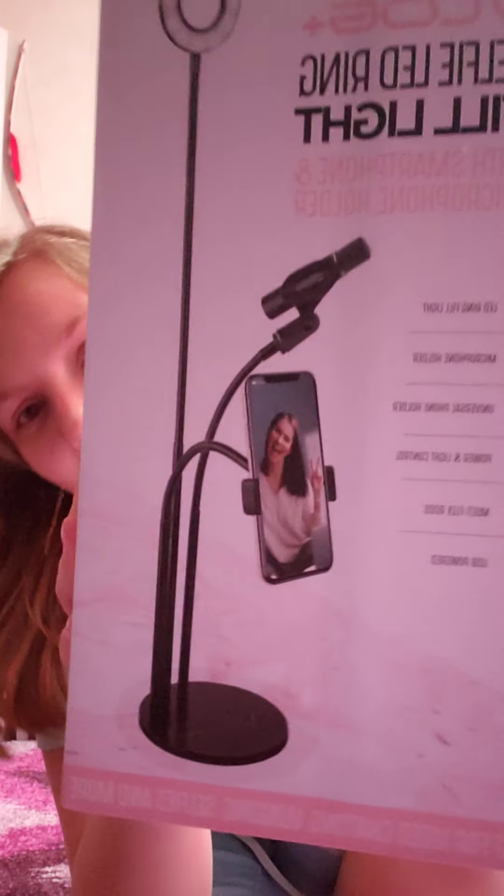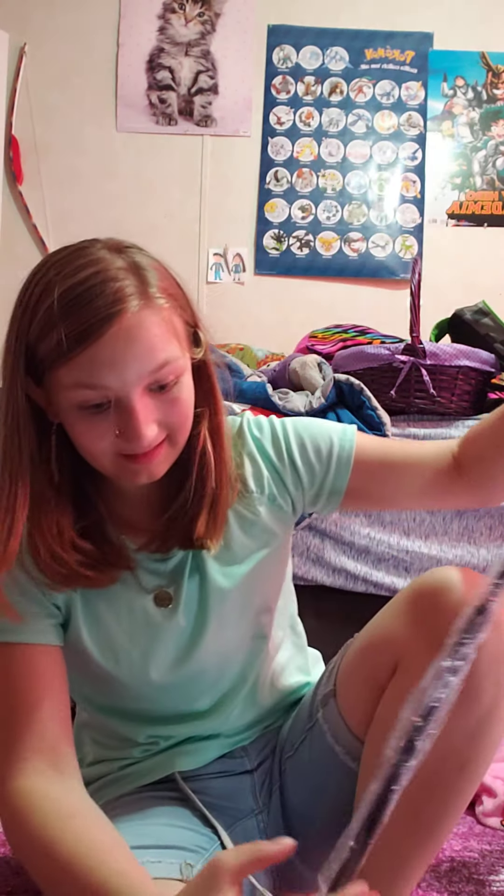What's up guys? So today I got this thing which is supposed to be like a setup holder thing, and it came with a bunch of pieces but no instructions. I thought, what's better than putting this thing together with no instructions? Putting it together without instructions on camera.